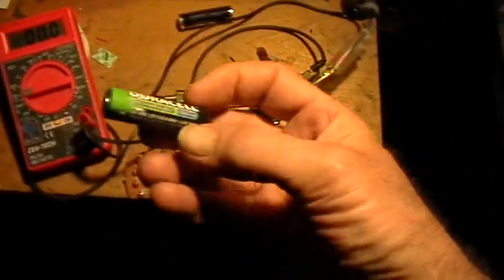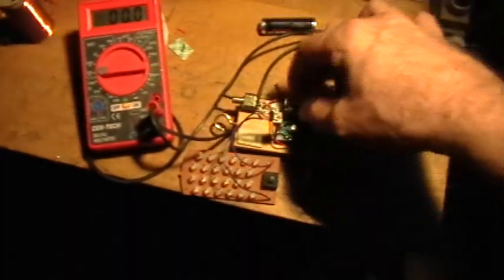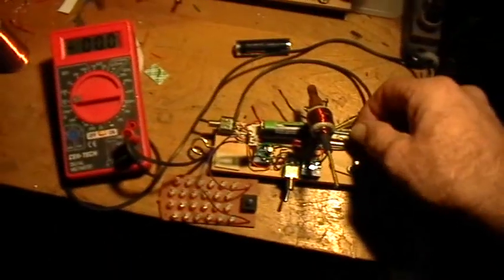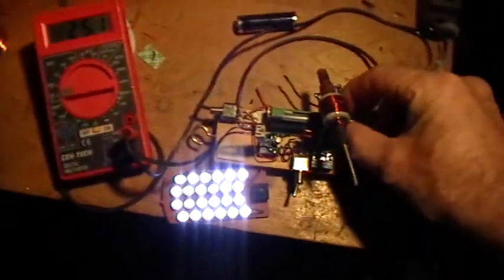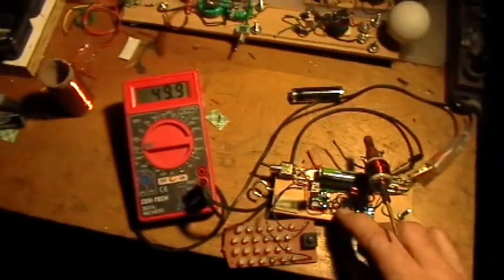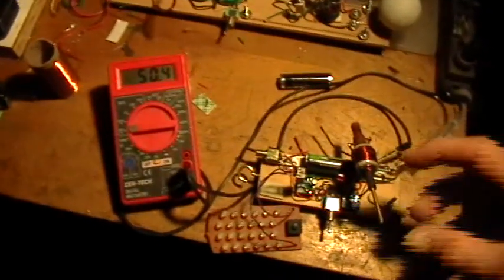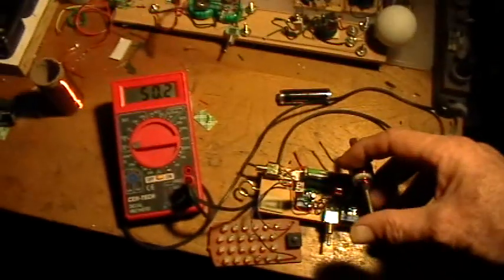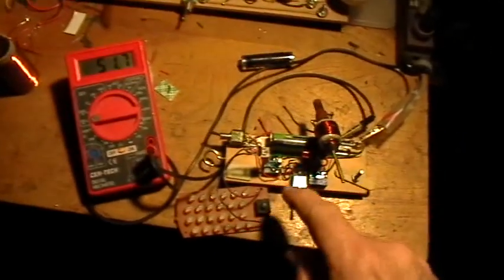This is a freshly charged nickel metal hydride battery with a voltage of about 1.2 to 1.3 volts. If I put that in, you get nice bright lights with the capacitor in the circuit and a current drain of about 28 milliamps. But if I take the capacitor out of the circuit, the thing just dies and the current goes up — there's too much voltage, the system is not really oscillating, and the transistor is actually just saturated.